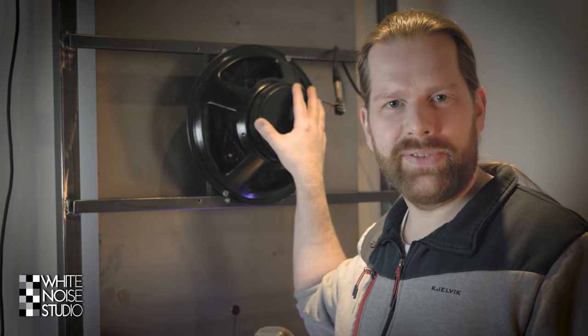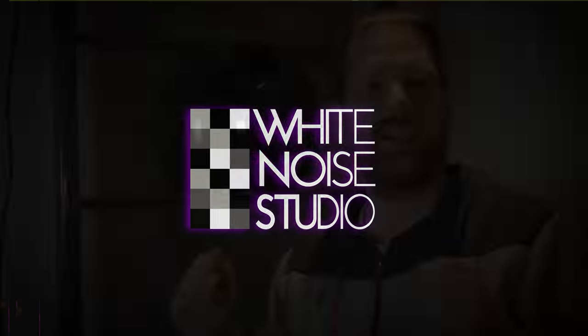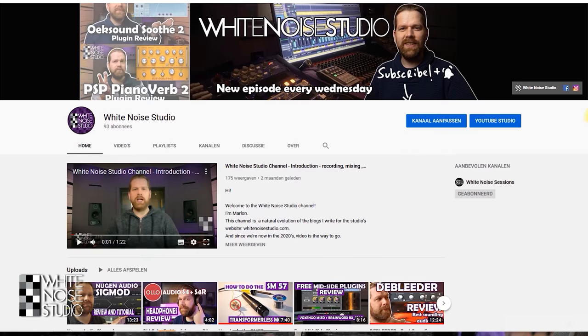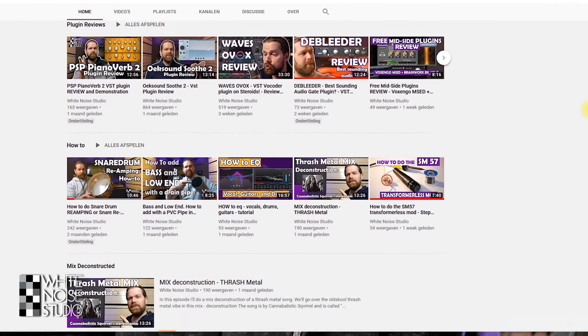Hi, I'm Marlen and welcome to the White Noise Studio. In this video I will showcase my DIY plate reverb. Please subscribe to this channel and hit that notification bell so you know when there is a new video online — a channel to help you out in recording, mixing and mastering.